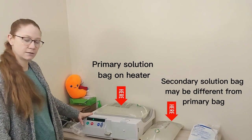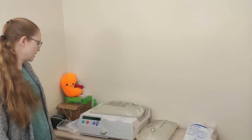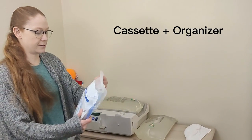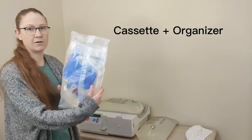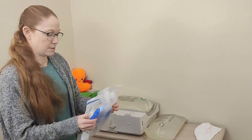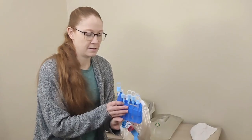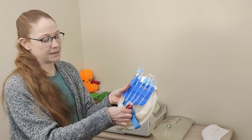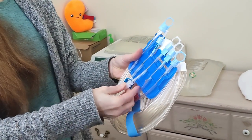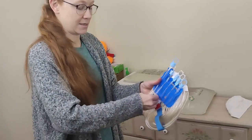Now my machine says press go to start, so I press go and it gets ready for the cassette. This is called a cassette — it has all the tubing. The first thing I do is take all five clamps and close them, because you don't want the fluid going anywhere it shouldn't.